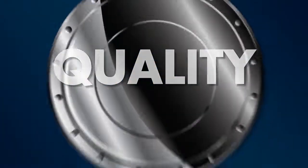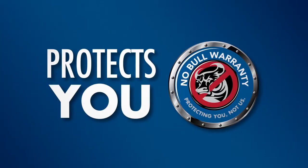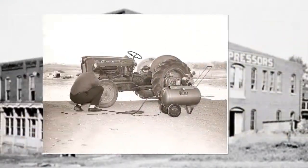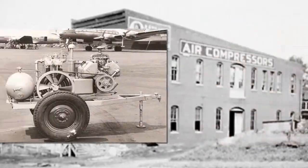Quality: we're so confident in our equipment, we offer a strong warranty that protects you, not us. History: since 1920, Quincy has been designing and building premium air compressors for industry right here in the USA.